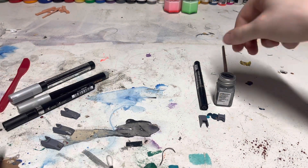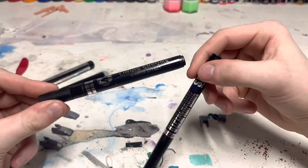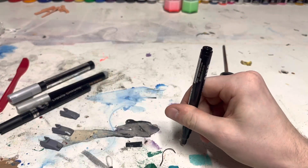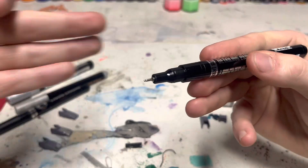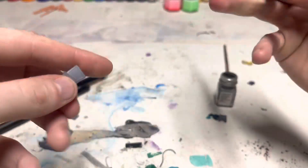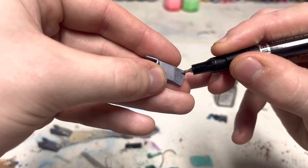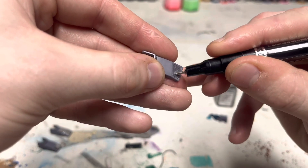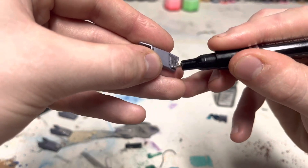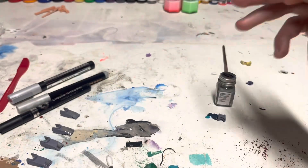Now we're going to a product I mentioned in my previous weekly whips — the Hyper Chrome by SMS. This gives Molotov a serious run for their money. I've used it before and I love it — I interchangeably use Molotov and SMS. The tip is almost exactly the same. It's super good stuff. We're going to color in the square here as well. It's not laying super nice so we might need a second coat, but that's okay.